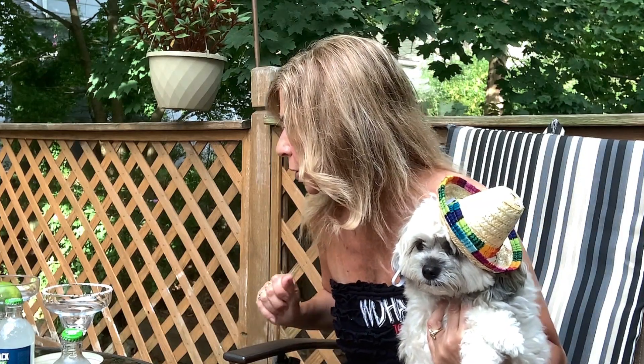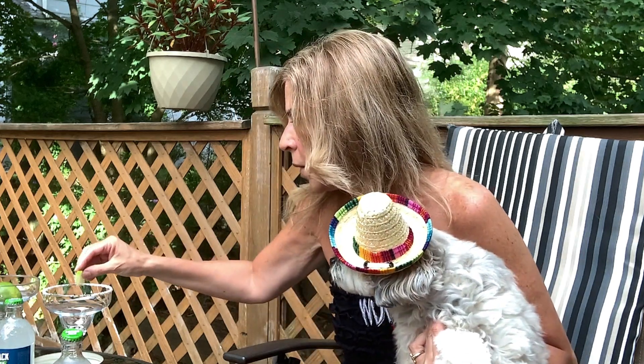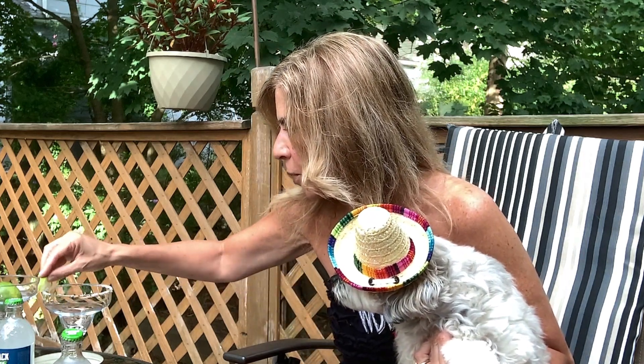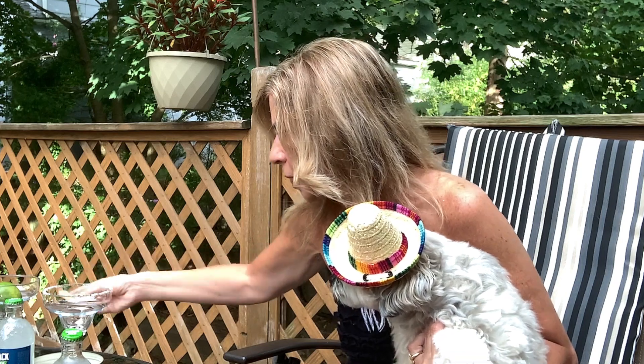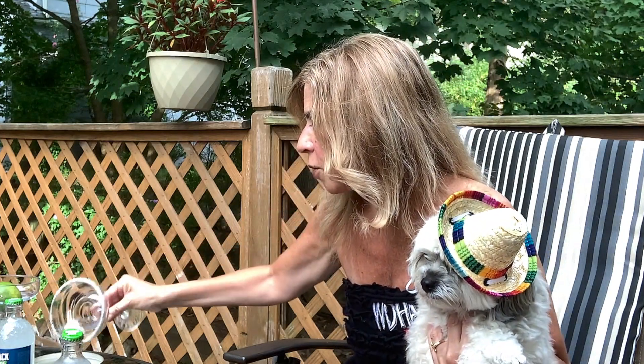So let's do what we always do for our margaritas. Do you like the lime, Rosie? Shall we take the lime? We're going to lime up the glass — I kind of already pre-limed my glass here, but just put a little lime around the rim. And I have a fabulous lime margarita salt, so it's really easy to just salt the rim of your glass. It looks great too — it just looks amazing.